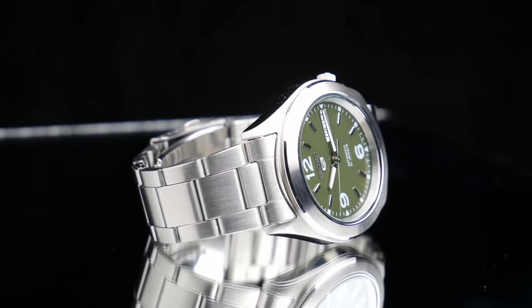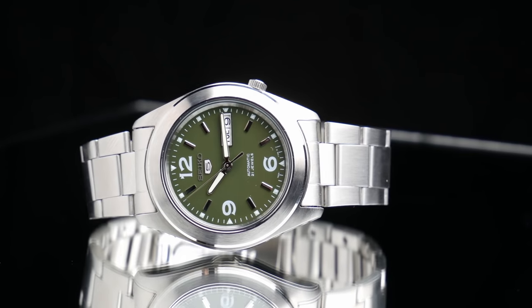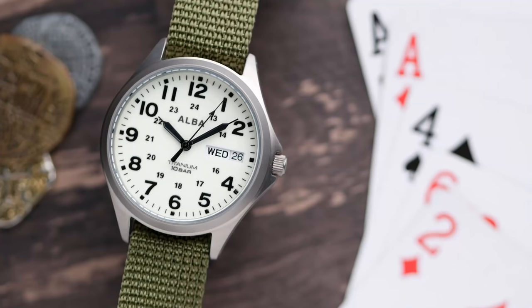Seiko is kind of a fan favorite, one of the most renowned and historic watchmakers in the world and probably Japan's premier watch manufacturer. But their watches tend to start around the $100 range, and more recently they've been jumping up in price. Most people consider the Seiko 5 Sports models to be their new entry level watches around $200 to $300. But they actually have a number of sub-brands that make much more affordable watches, and here in Asia, Alba is one of those sub-brands that's really popular.